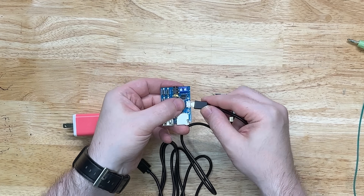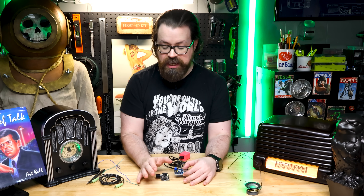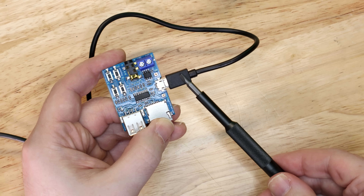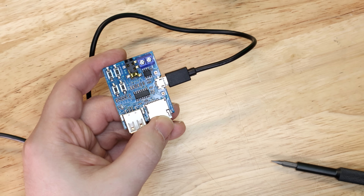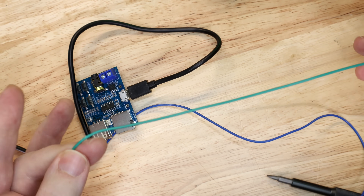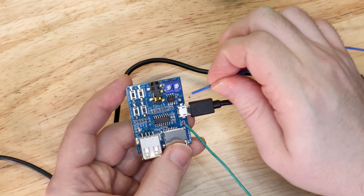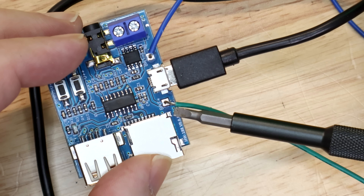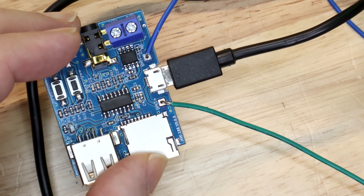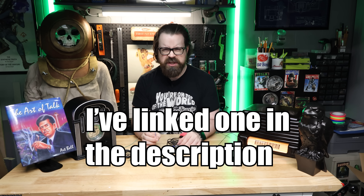Plug the micro USB cable into the MP3 player. Now we have to run power from the MP3 player to the amplifier — this is where we're going to solder. We need some fairly small gauge wire; it doesn't have to be anything fancy. We're going to put one wire through each hole — battery positive and battery negative — and solder those two points to secure them. How to solder is outside the scope of this video; there are plenty of good videos on YouTube for that.